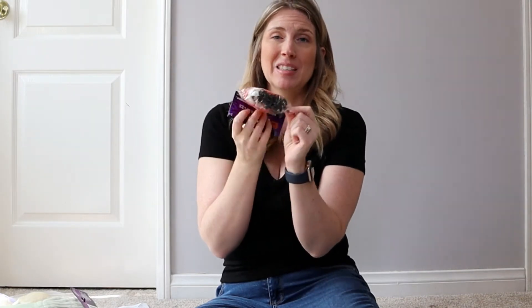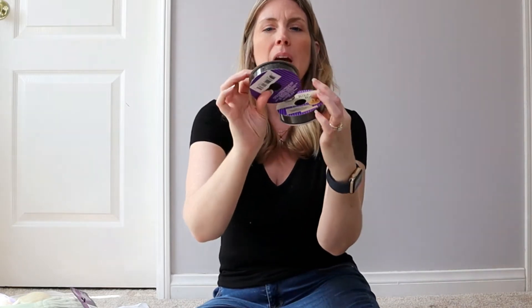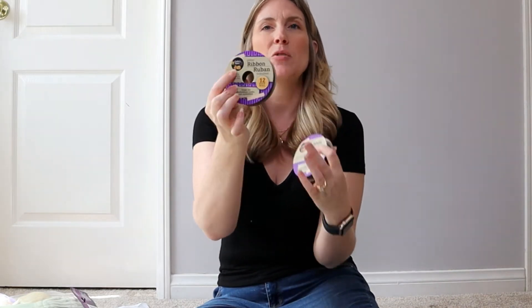I also grabbed some rings: orange spiders, white skulls, and black bats — those are going to be really cute in the DIY I have planned. And I got some black glitter ribbon from the Crafter's Square section. It has pumpkins on it so I think it's Halloween-specific. If you're interested in black glitter ribbon, get to your Dollar Tree before they sell out!